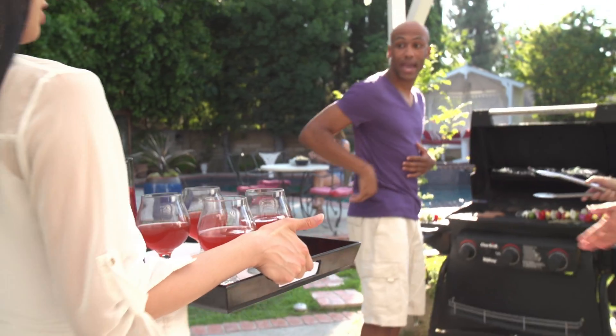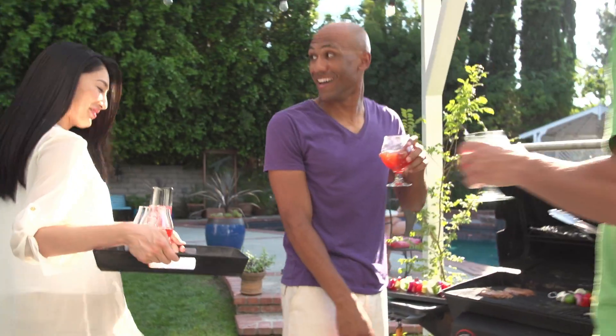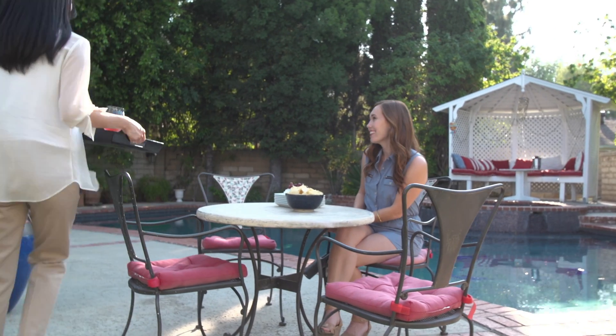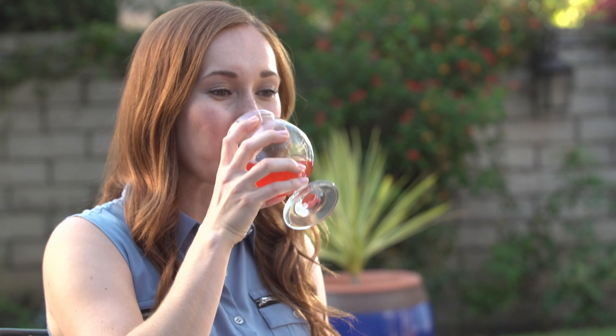Hey guys, try some cider. How's it going? This is great cider. Is there raspberry in it? And strawberry. Where'd you get strawberry raspberry cider? I made it.